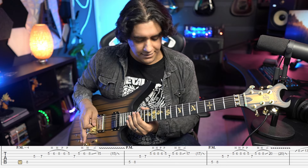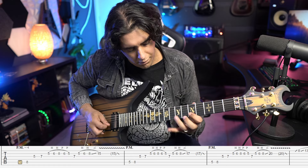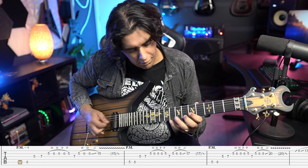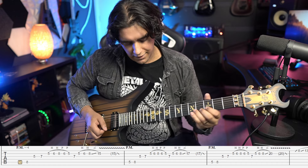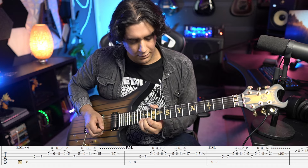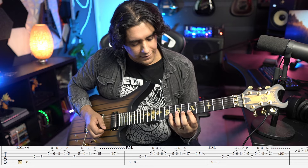Subsequent times we do the exact same thing except we go up to 17 and then 20. Make sure with each slide up you're taking your time with it.